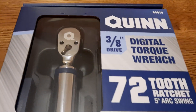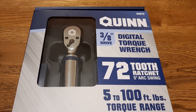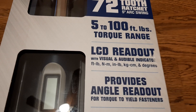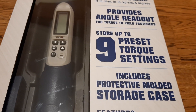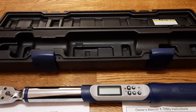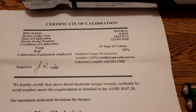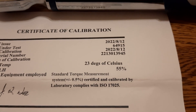For many maintenance projects we need a torque wrench. I got one from Harbor Freight — a 3/8th drive digital torque wrench, 5 to 100 foot pounds with LCD readout, angle readout, and up to nine torque settings. Inside the case we have the torque wrench itself, two batteries, an instruction manual, and a certificate of calibration done on August 12th, 2022.